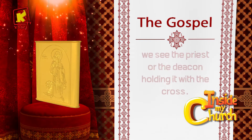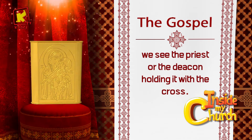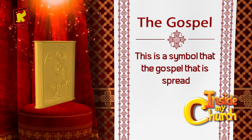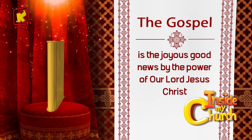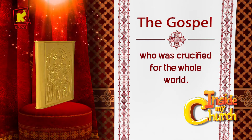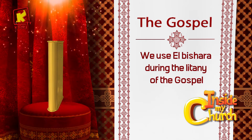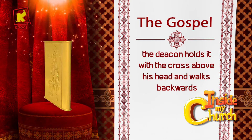We see the priests or the deacon holding it with the cross. This is a symbol that the gospel being spread is the joyous good news by the power of our Lord Jesus Christ, who was crucified to save the whole world. We use El Bishara during the litany of the gospel.